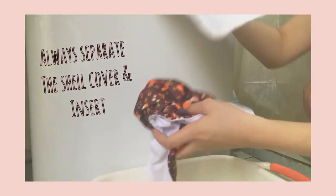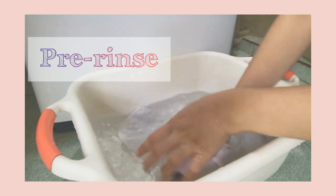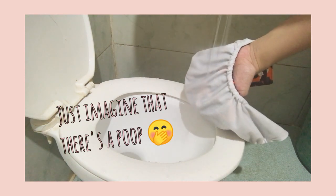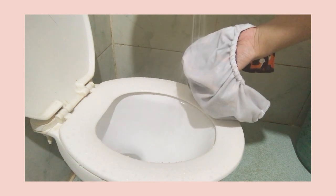Right after my baby takes off her cloth diapers, if there's no poop, what I do is just pre-rinse it with water alone. I do this to remove the smell and the urine from the cloth diapers. If the diaper is dirty and has poop, I just remove the poop using strong water pressure. You can use a bidet or a hose, but for me I use a shower because we don't have a bidet or a hose.